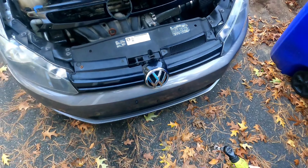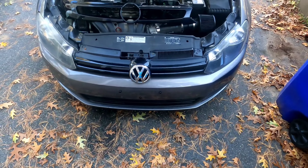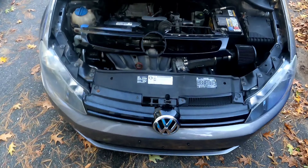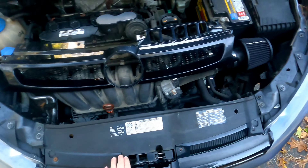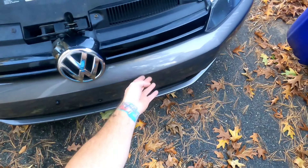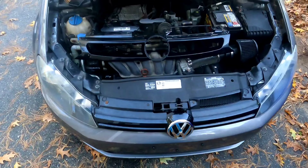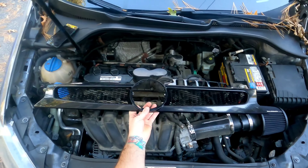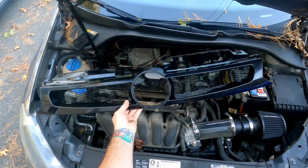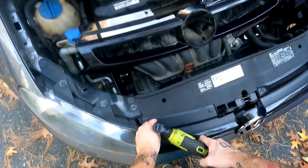Welcome back to the channel. Today we're going to be changing out the grille on the Mark 6 2010 Golf. Not much to it — just four screws up here, T25 Torx bits, and a couple clips along the bumper. We're going to be changing it out with this nice new grille from Black Forest Industries. Took a while to come in but in my opinion totally worth it. Not everybody's cup of tea, but let's get started.